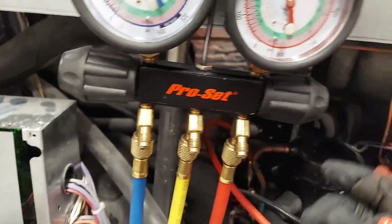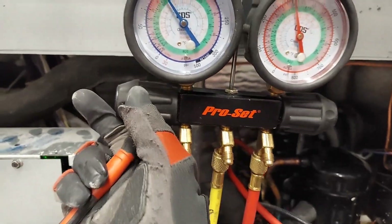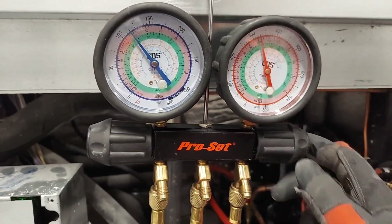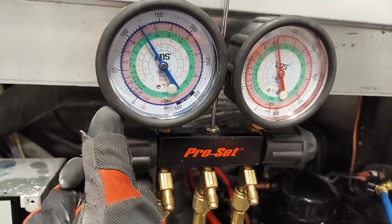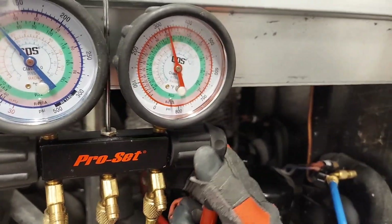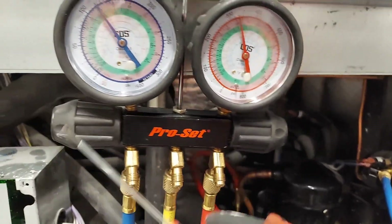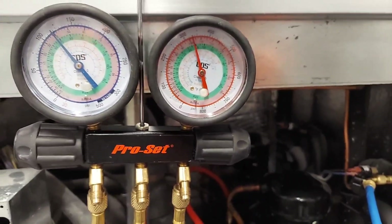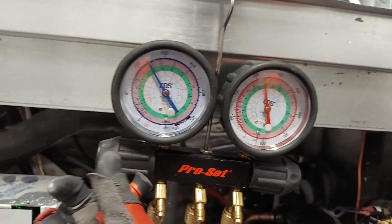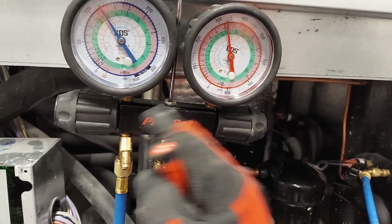If you want to charge refrigerant into the system you open the low side valve and allow refrigerant to flow — you can open the high side too but that's for pros who know what they're doing, because you could put liquid into the compressor and damage it. When pulling a vacuum you open both sides. When recovering or reclaiming you also open both sides. The manifold valves open and close in opposite directions on each side.